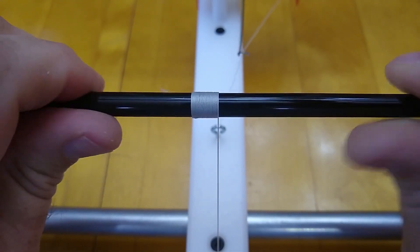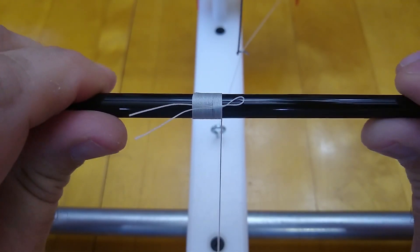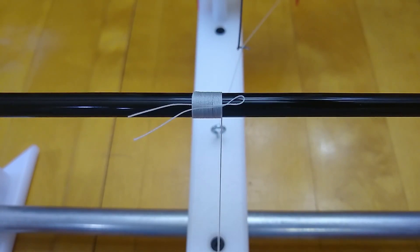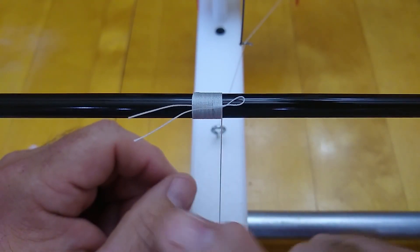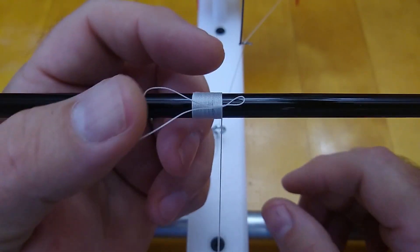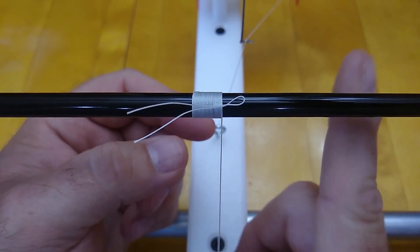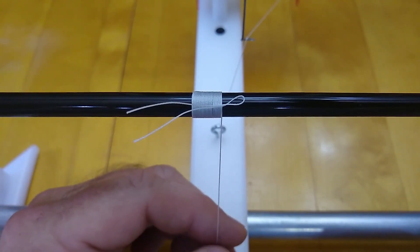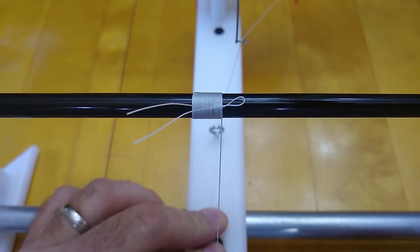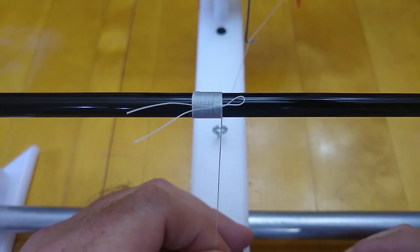I guess the same thing is true for a razor blade — if you slip with that you'd have a problem too. I typically don't use a razor blade. I usually cut my thread short enough to where I can pull it completely under at an angle so it completely covers. I'll put a link up in the top right corner to a video where I talk about that method, and maybe you'd like that method like I do.